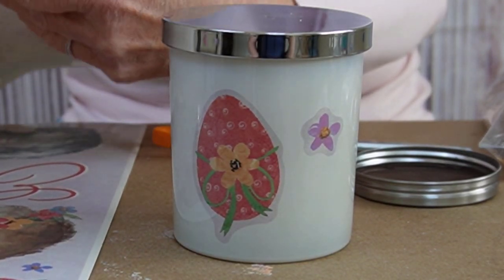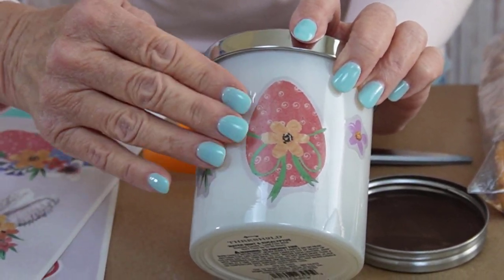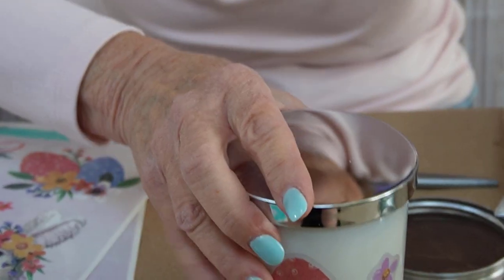I think this one would look good on there too. I think this looks quite lovely — it really decorates it up.